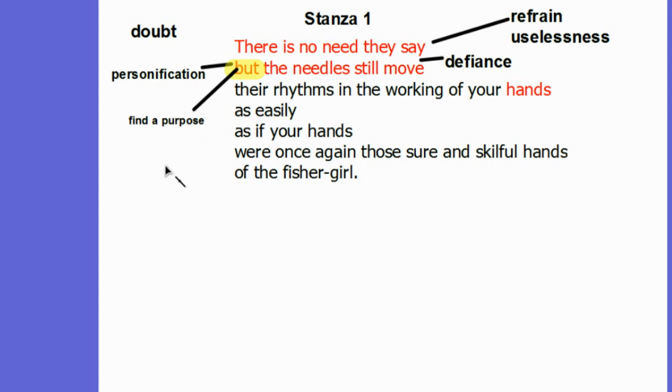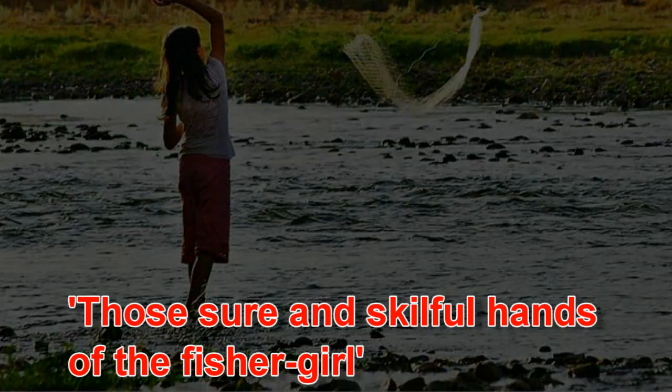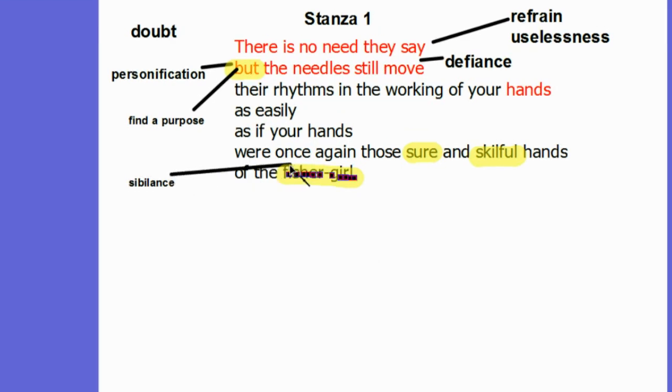Almost seamlessly, aided perhaps by the continuation of one long sentence, these same hands are then transported back to her past, when we learn that she was once a fisher girl who was 'sure and skillful.' This example of sibilance indicates that she once held a role very different from someone who only knits. A contrast is created between the life she had before and the life she has now.